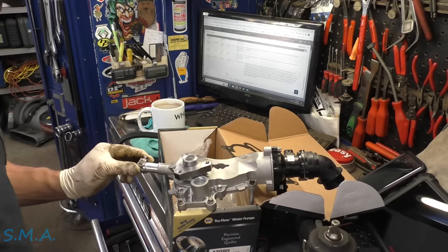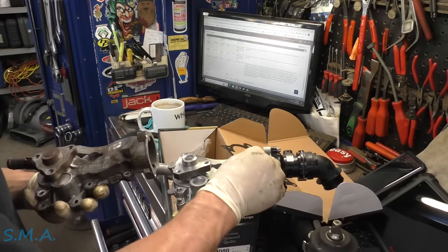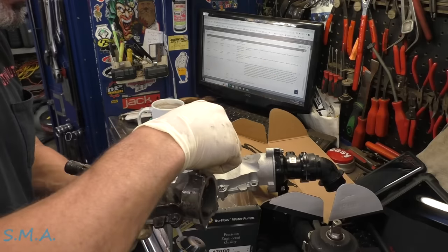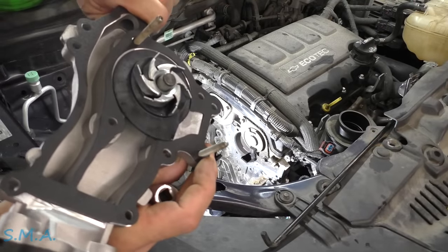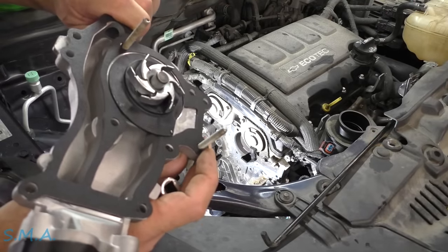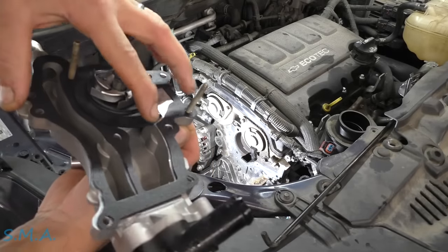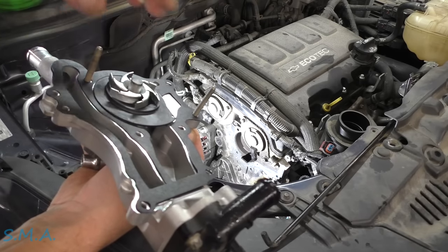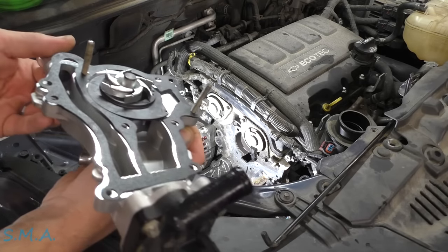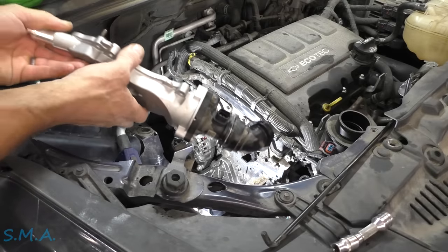We're not going to forget to stick that tensioner on there, but we'll transfer these bolts over so we don't have to worry about who goes where. I have the gasket on here and just put two bolts to match up. This plastic piece that goes behind the impeller is loose — it's loose on the OEM pump too. It sits down inside of a groove, so make sure you have that in the right position prior to installing. Thermostat housing was a full 80 inch pounds.